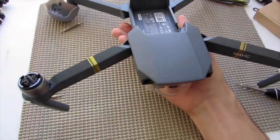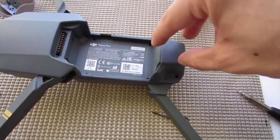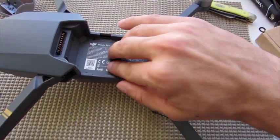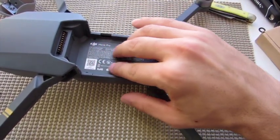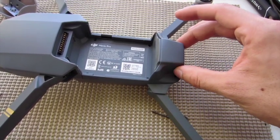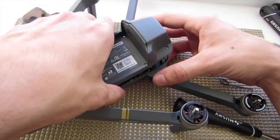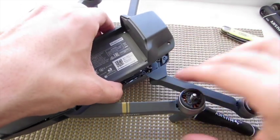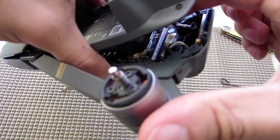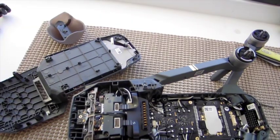So I'm going to flip this thing over. This apparently is where the GPS module is housed, and there's a connector. Part of it is attached to this upper portion of the drone, and then there's a wire that attaches to the circuit board in the body of the drone. When I lift this up I'm going to have to disconnect that, so if you're doing this on your own be aware of that. The GPS connector popped off really easily — you can see that right in there, that's where it goes, and here's the little wire.